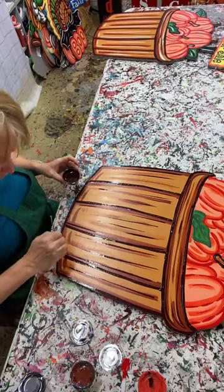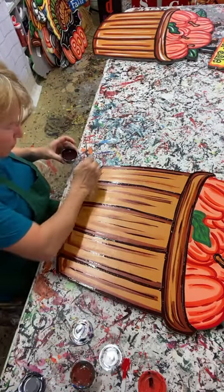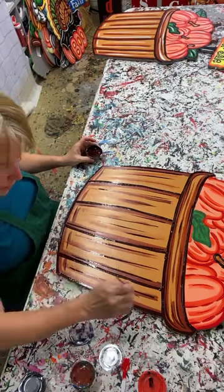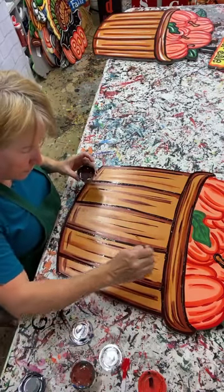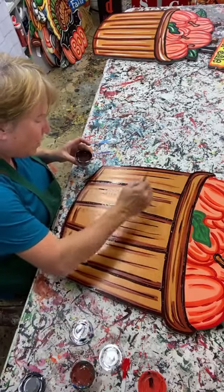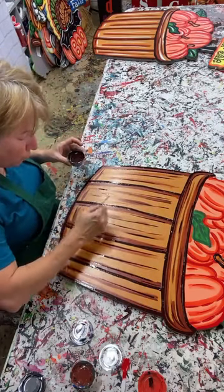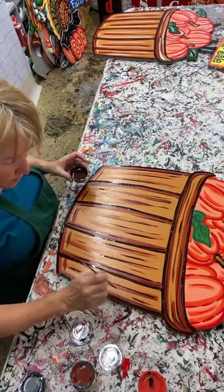See how easy this outlining is? Notice that I move my whole body - I don't just move my fingers. I move my shoulders, my elbow, my hand. When you're outlining, just kind of move everything. Then I come back and put brush strokes wherever I think they might look good - no rhyme, no reason, no rule other than I try to put brush strokes where there are none and where I think they would look good.